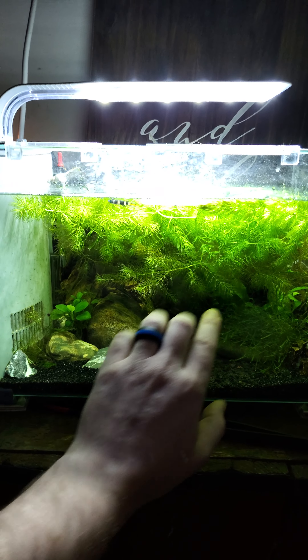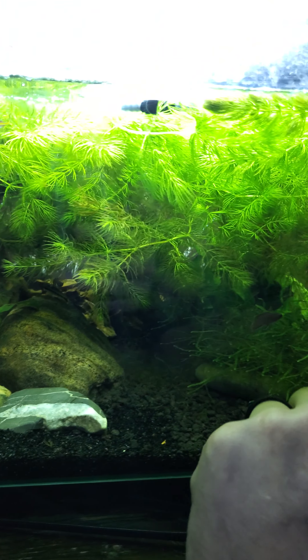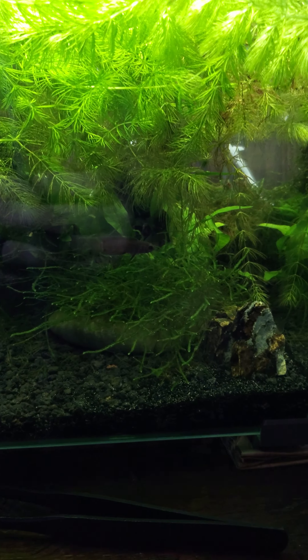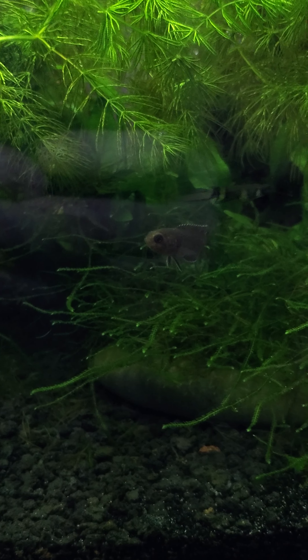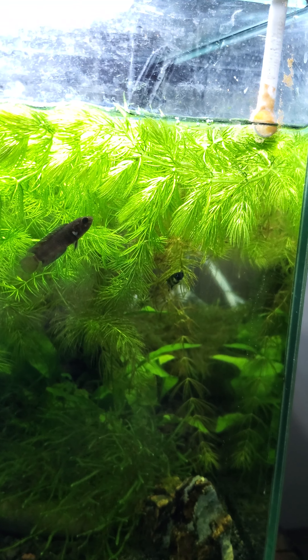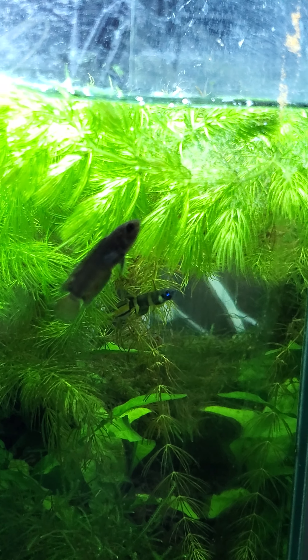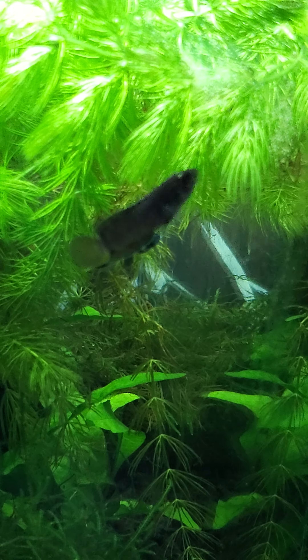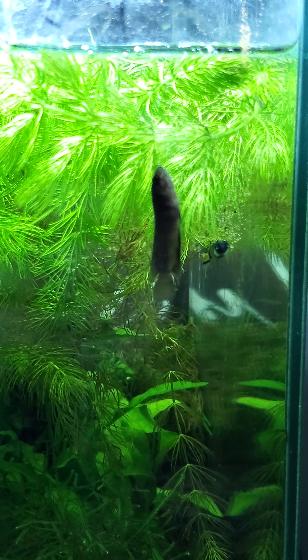We're going to trim that hornwort up and bring it back so I can see all this java moss I have tied to sticks back here. Being a 5-gallon tank, I don't have any bigger fish — a lot of nano fish species. This is a dwarf ornate climbing perch female. I'm going to feed her a little bit of baby brine shrimp, which she loves. I wish I could find a male for her.